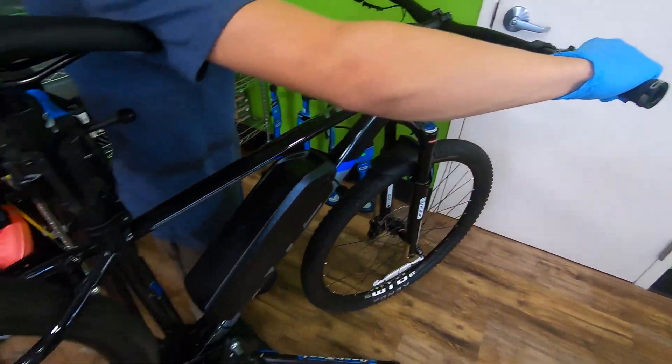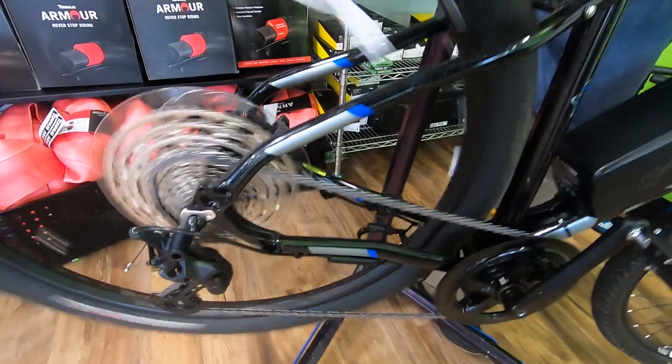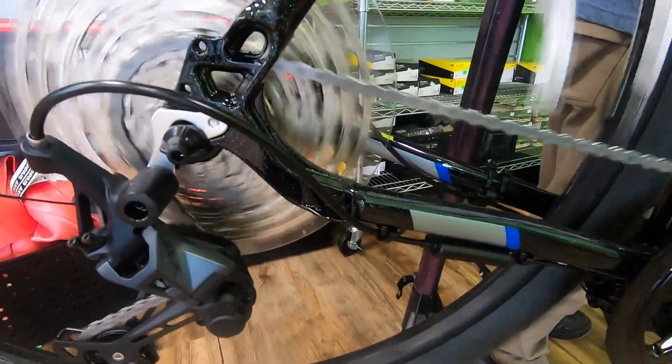Let's give it a little test. Note how the motor disengages as the chain moves. Perfect.